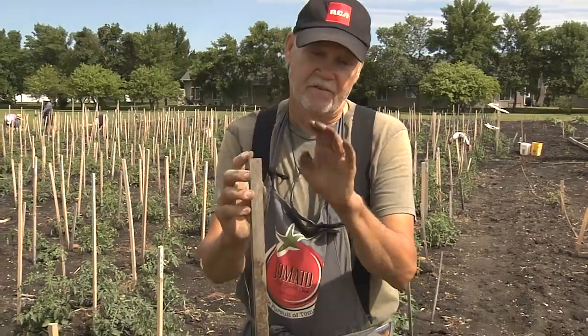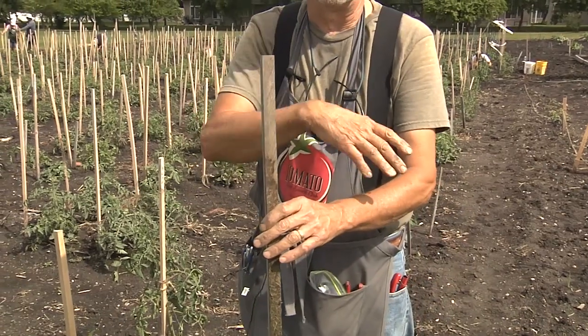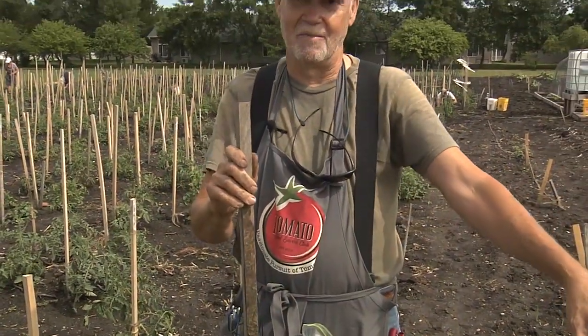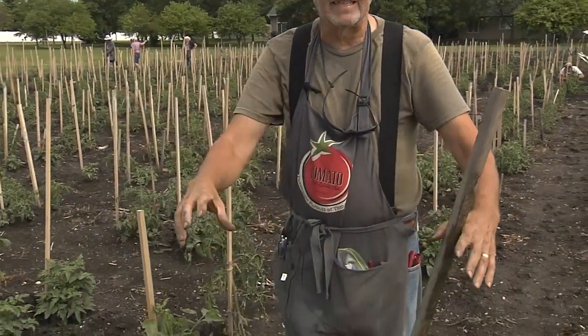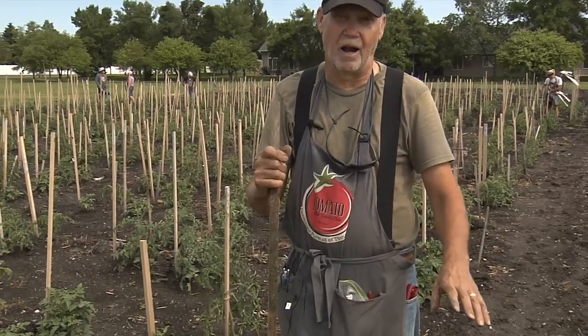A lot of people use what they call the wire basket. What happens is the tomatoes grow up and over, and pretty soon you have 15 pounds of tomatoes pulling on the stake. The wind comes from the northwest, pushes it over, and you have a mess. A lot of people use rebar — it's more sturdy — but inside that rebar the plants get very dense, and with dense plants you're going to run into disease problems and a lot of side shoots. You'll have a lot of tomatoes but not very many large ones.